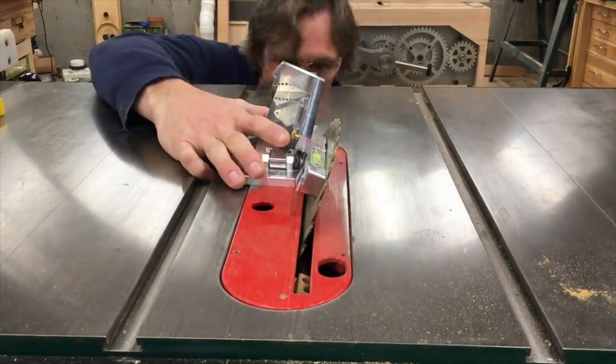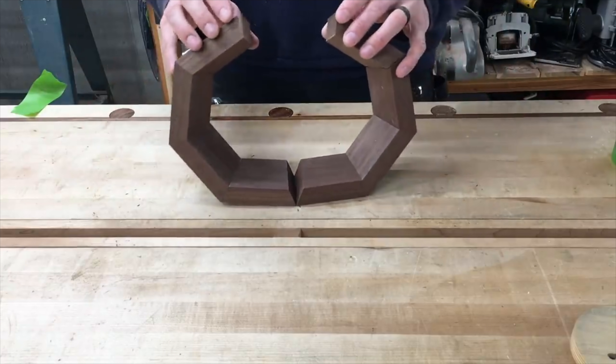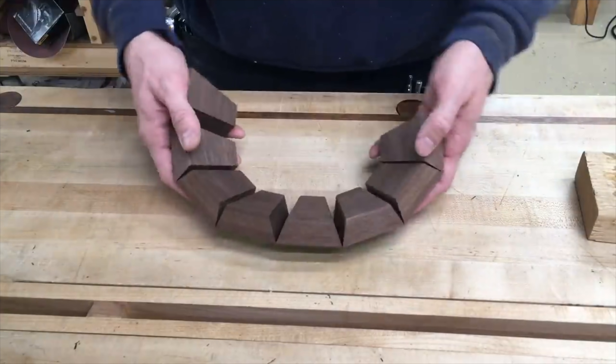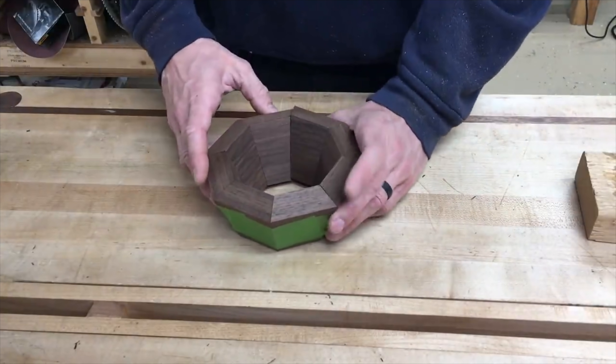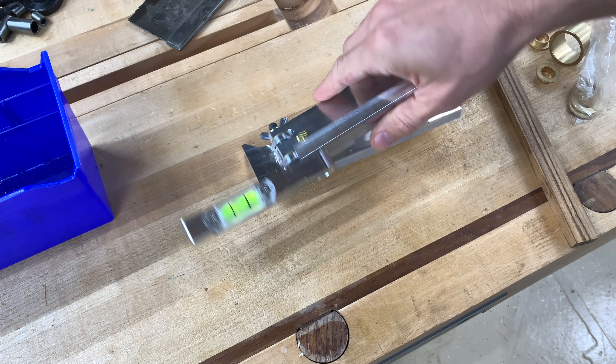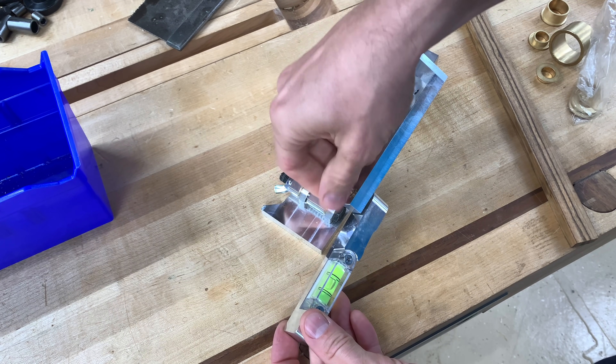On my first attempt, I didn't quite get it right, which caused some gaps when I went to put the staves together. I got it right on the second try, and I'm sure if I did a lot of these projects I'd get better at it and would be able to reliably set the blade angle. But I thought I'd try to modify the tool to make it a bit easier.